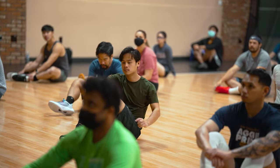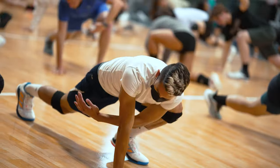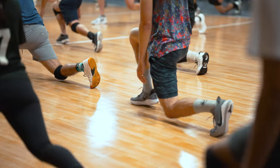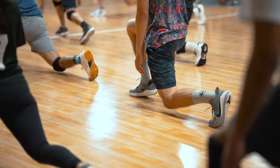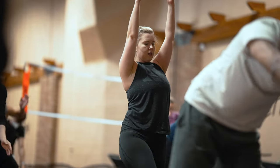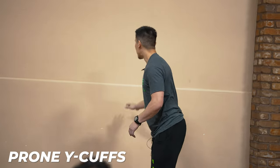Now we're going into a prehab section. Prehab means we think proactively about injury prevention — we often wait to roll an ankle before doing anything about it. A lot of these moves we're going to learn today are hopefully going to decrease injuries by a significant percentage.